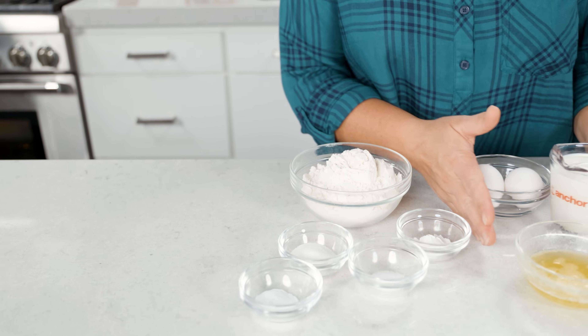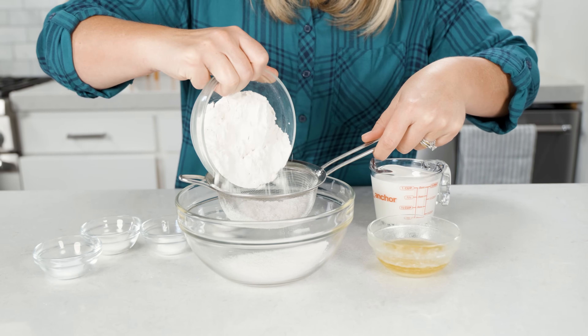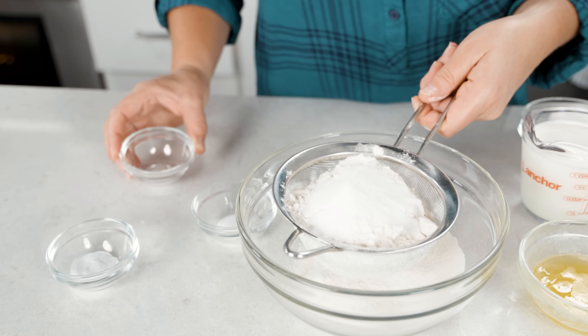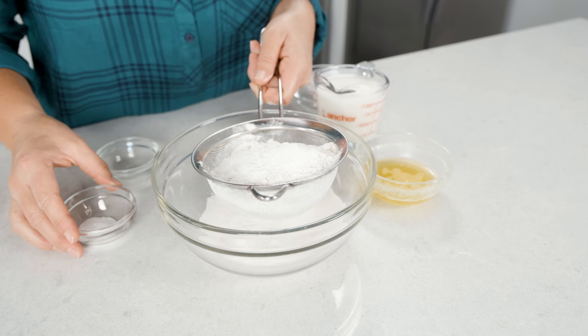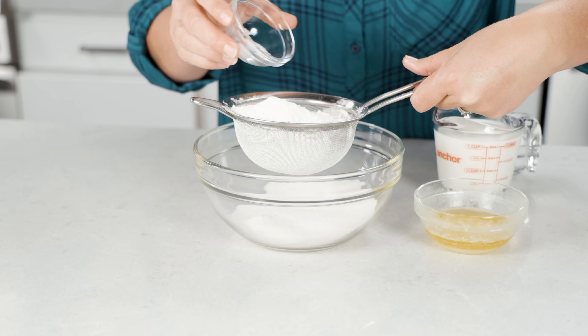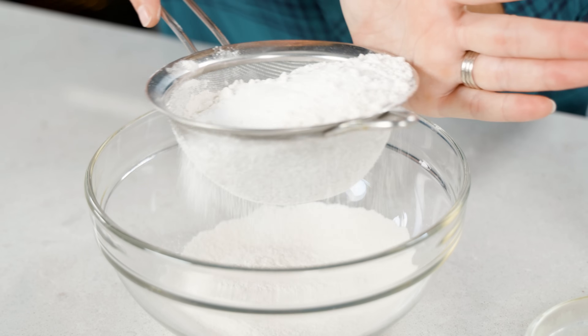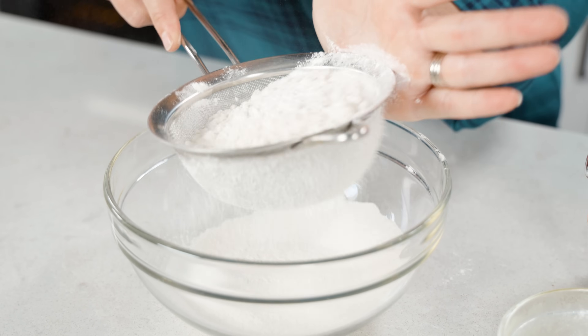Let's start out by sifting our dry ingredients. We've got 1½ cups of flour that we're gonna sift in, 2 tablespoons of sugar for a hint of sweetness, 2 teaspoons of baking powder and 1 teaspoon of baking soda, and then ½ teaspoon of salt to balance the flavors. The sifting is going to ensure we don't have any lumps and it's gonna make these pancakes extra fluffy.